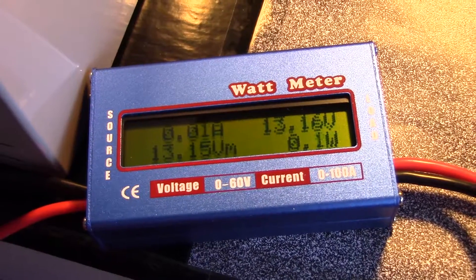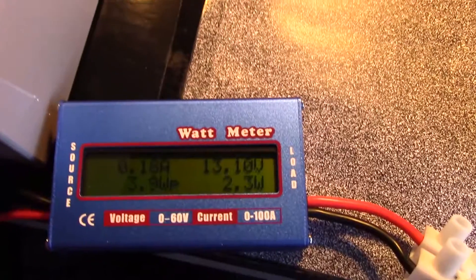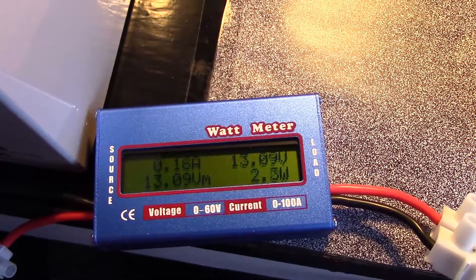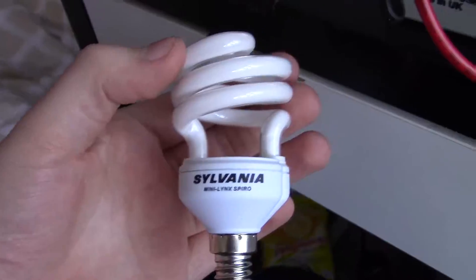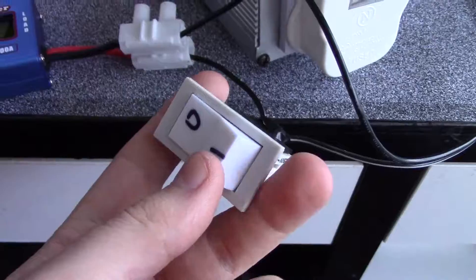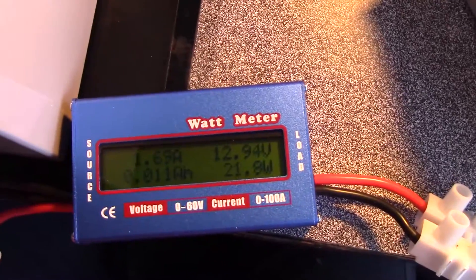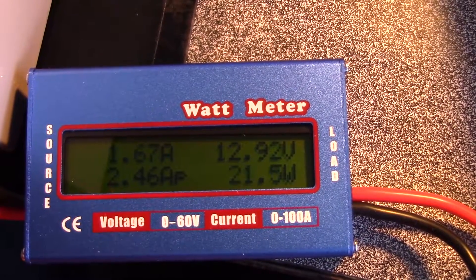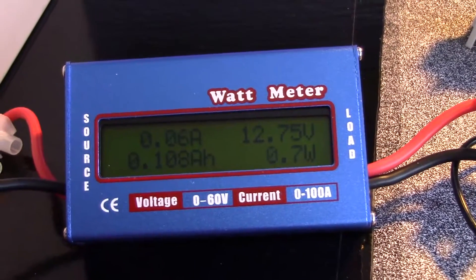Fuse back in. The inverter isn't actually switched on yet. The power is varying a little bit — it may well be doing that. Now I'm going to put some load on it. My first load of choice will be this energy saving lamp rated at 12 watts. And the power seems to vary between 10 and 20 watts.